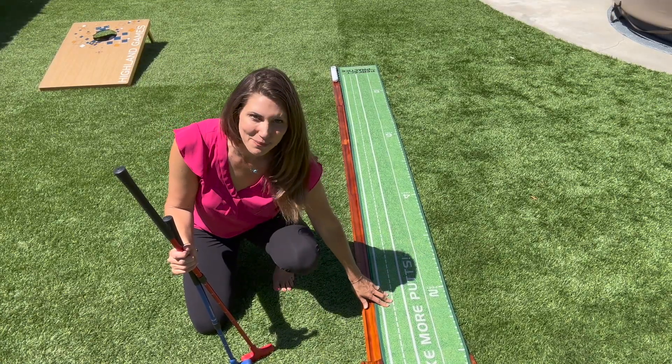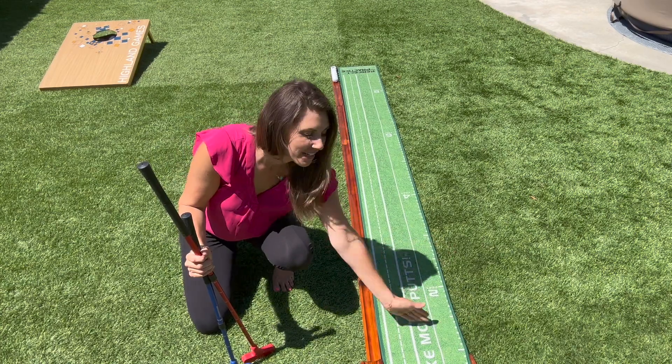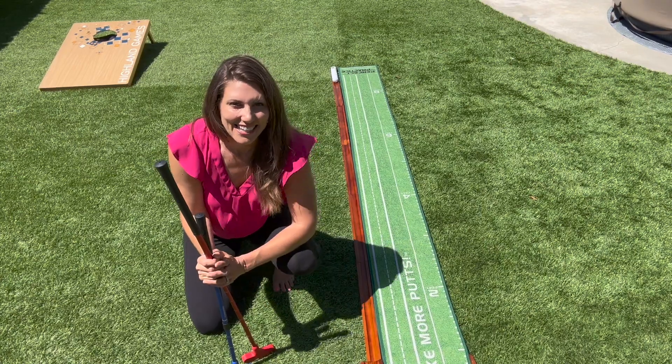Definitely got to work on my perfect putt, but this is a great practice mat for that. And I just love that it has the markings. So I was able to start at two feet, get one in, go to four, go to six, and then get one all the way from the end. Lots of fun — I think you guys are going to love it.